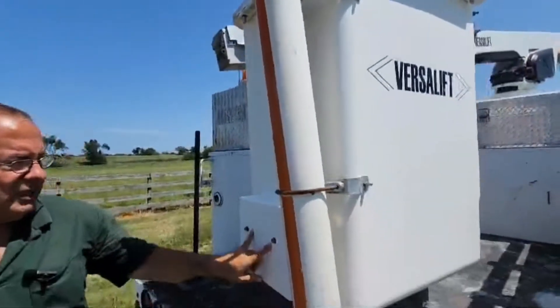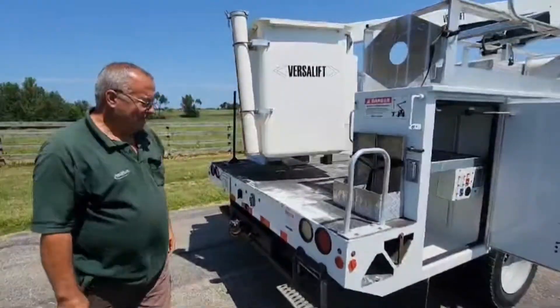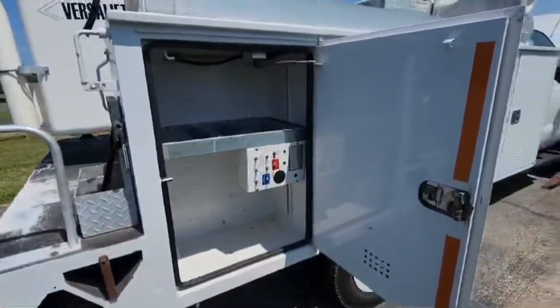This truck does have a bucket heater in it. And if you wanted to operate air tools or electric tools, you can do that. Here's how we're going to operate the bucket with the lower controls — we'll get to that in a minute.